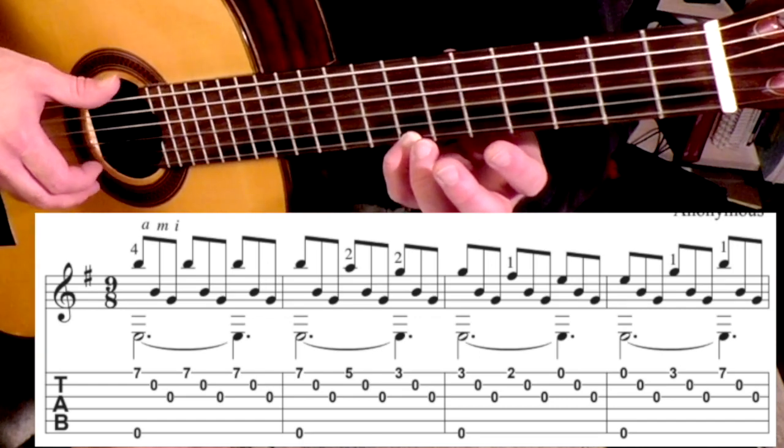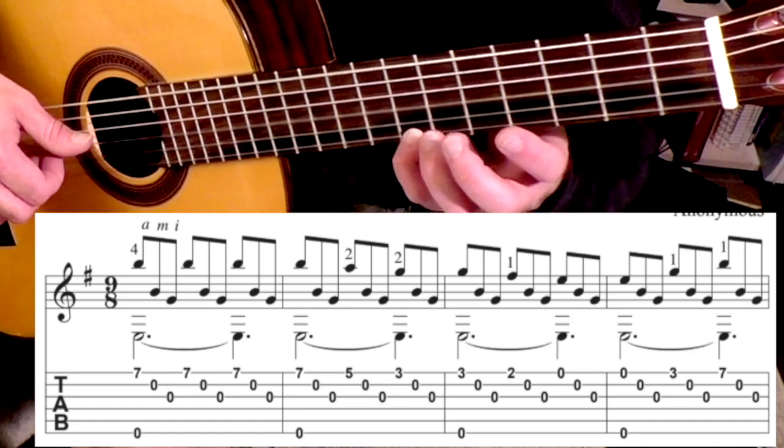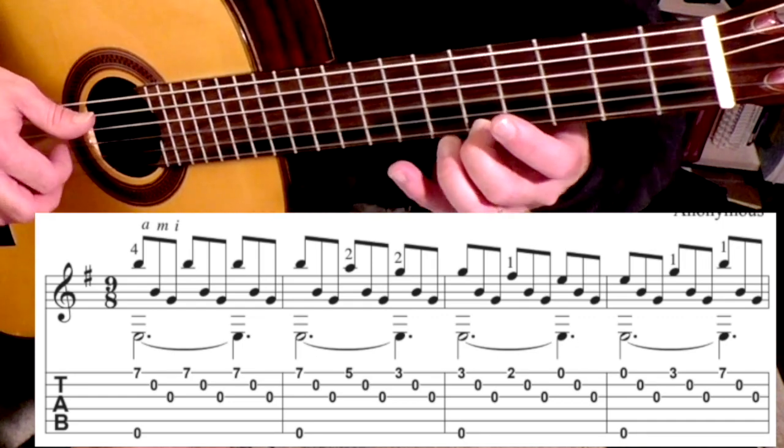So that's measure one. Measure two, you're going to do the same thing. And then after that, you're going to go to the fifth fret, and then to the third fret.